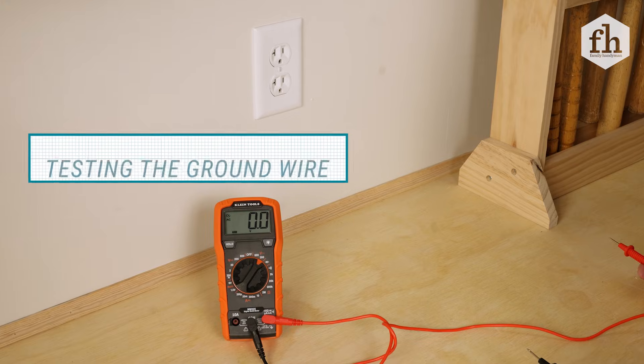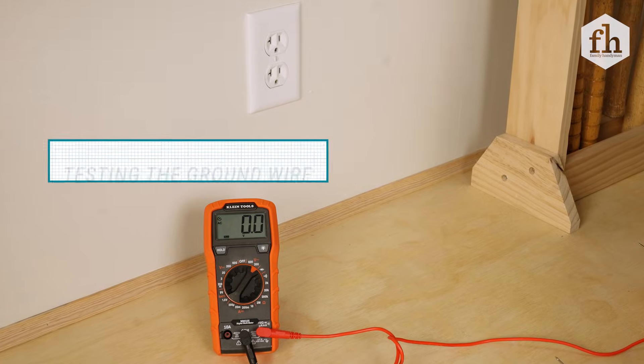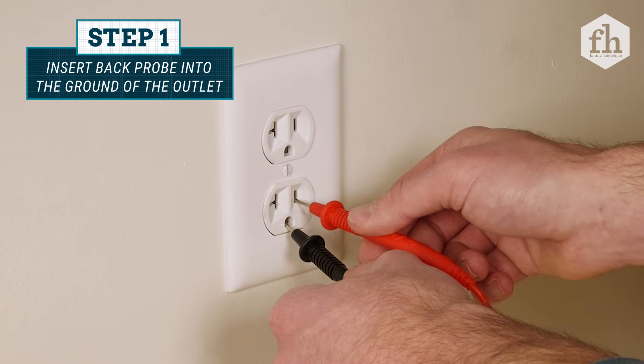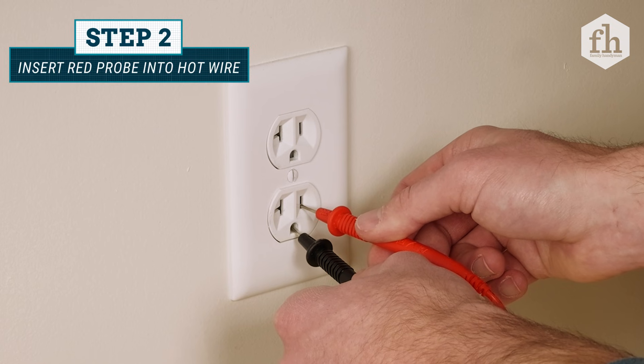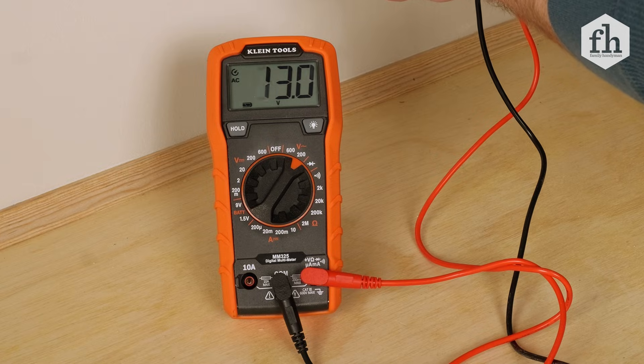You can also find out if the ground wire in the outlet has a complete path between the breaker panel and the outlet. Place the black probe into the ground of the outlet, and then while holding that in place, connect the red probe into the hot wire slot. If the reading is between 110 volts and 120 volts, there is a complete ground path from the breaker panel to the outlet.